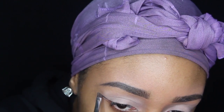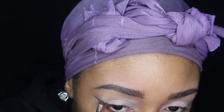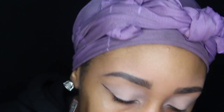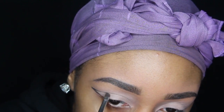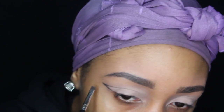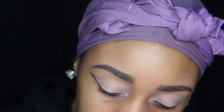First, you're going to want to take an angled brush and a black eyeshadow and just carve out your cut crease. You'll see me slowly forming that and making my crease, and then after that you will see me filling in the edge of that wing.